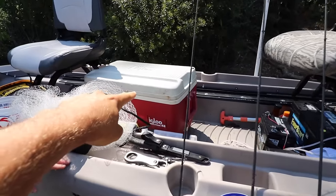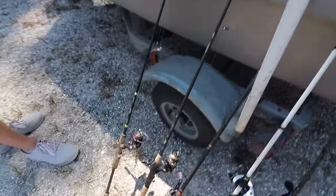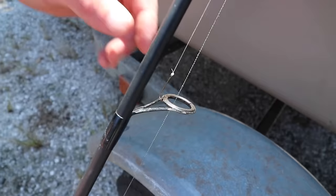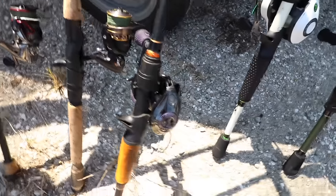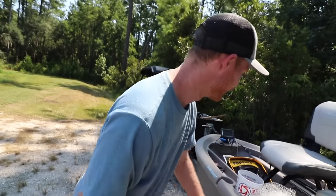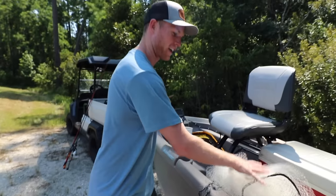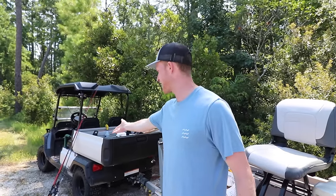We have our live well — we have the little bubbler hooked up to the battery. We're going to be putting some live bait in there today. We've got a bunch of poles rigged up. On this one we have a tiny little hook for some bluegill. We've got circle hooks, another circle hook, another circle hook, and another circle hook. We also got some dog food, a cast net, a fillet knife — all kinds of stuff. We have a variety of different things we're going to try out today along with all this live bait stuff.